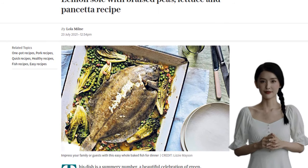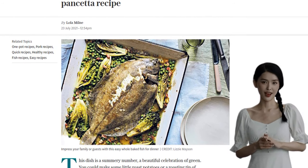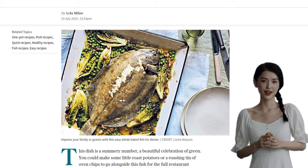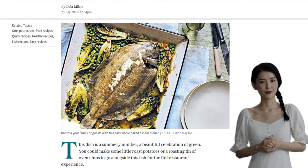You'll need 50 grams of unsalted butter, cut into little chunks. Then grab 70 grams of chopped pancetta, which adds a delicious smoky flavour. Don't forget four shallots, chopped, and one garlic clove, sliced, to give that extra kick of savoury goodness.